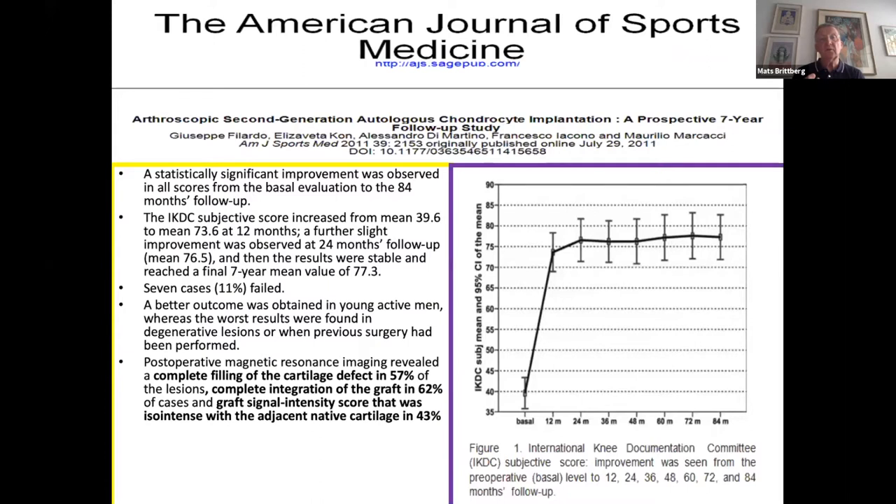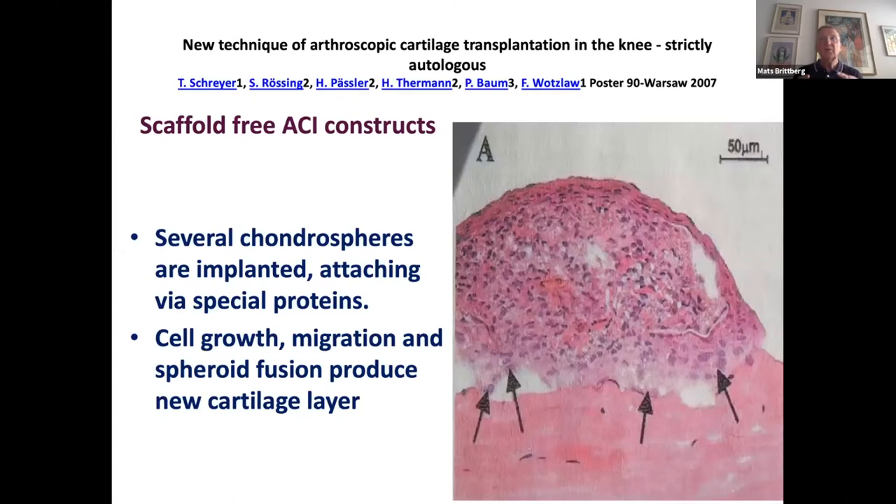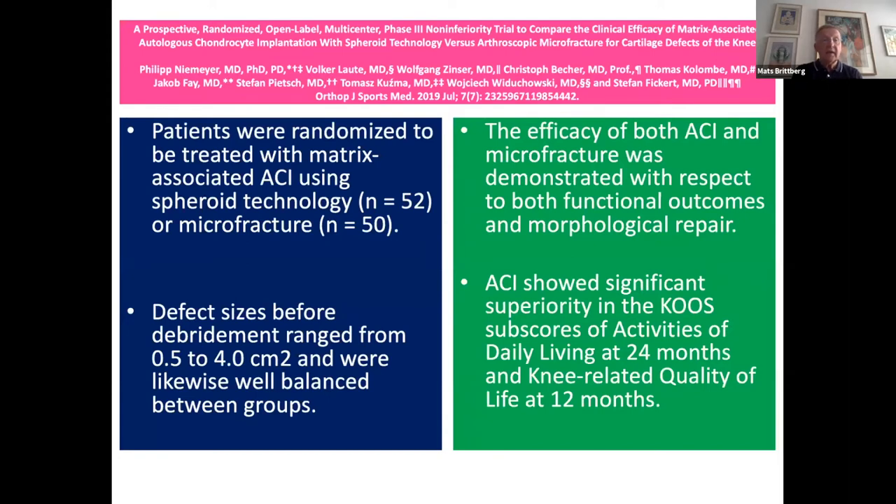With a pure porous scaffold like the Hyalograft hyaluronic acid scaffold, the Marcacci group from Bologna also presented long-term studies — at one year up to seven years, results are sustained at a high level. There are also scaffold-free constructs such as chondrospheres, where multiple spheres with many cells each are placed into the defect, with cells migrating out to fuse and produce cartilaginous tissue. A randomized study by Professor Niemeyer's group showed good results compared to microfracturing at two years follow-up.